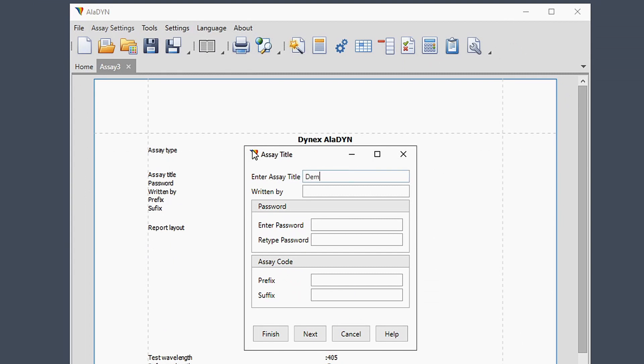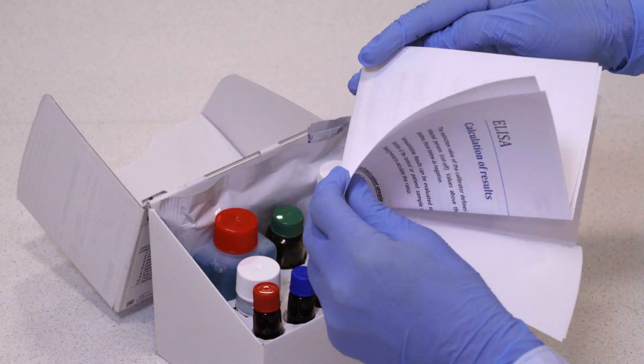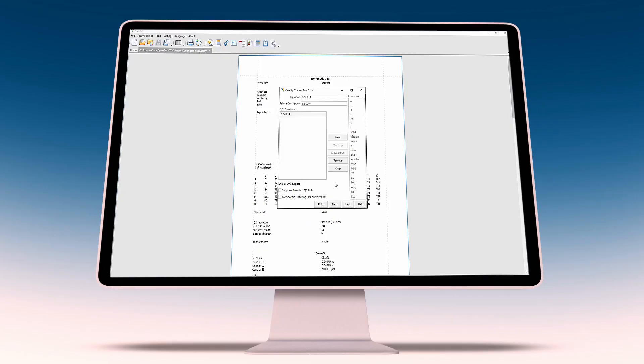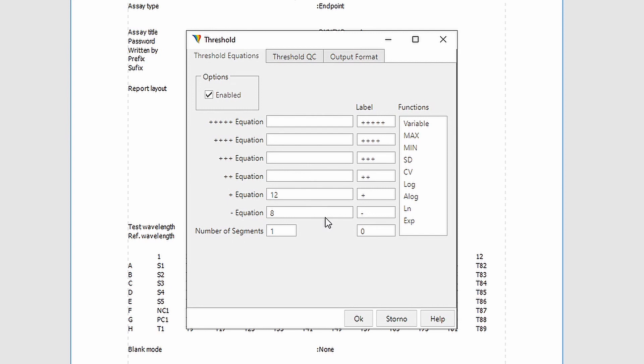After setting the header, reading options, assay template layout, and raw data quality control, you can define calculations for further data processing. You can set the mathematical model which is often used for ratio function, or specify the threshold equations of your qualitative and semi-quantitative assays.